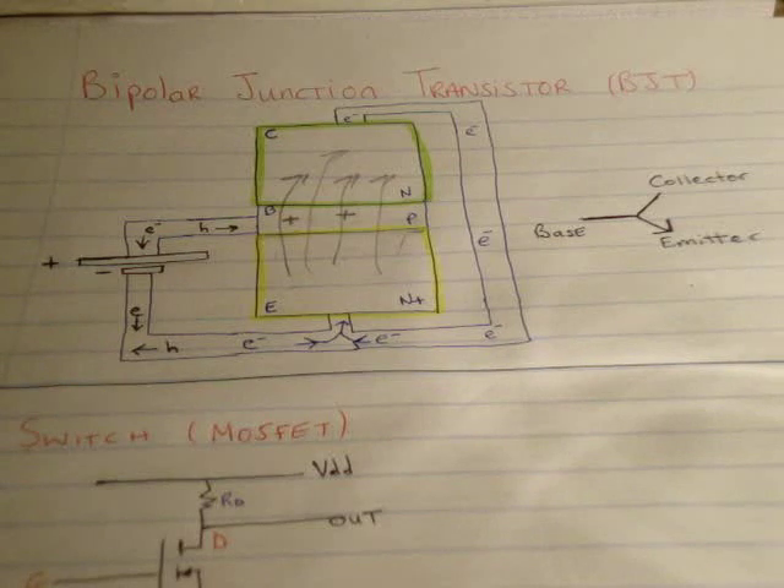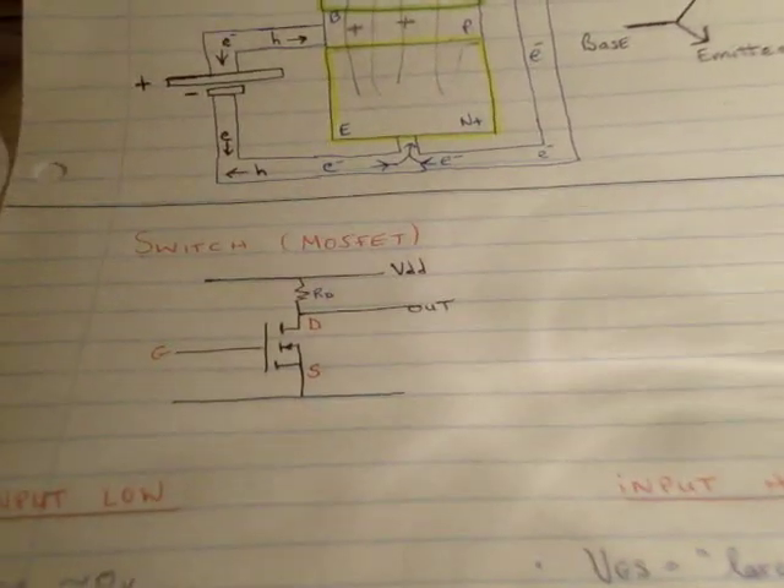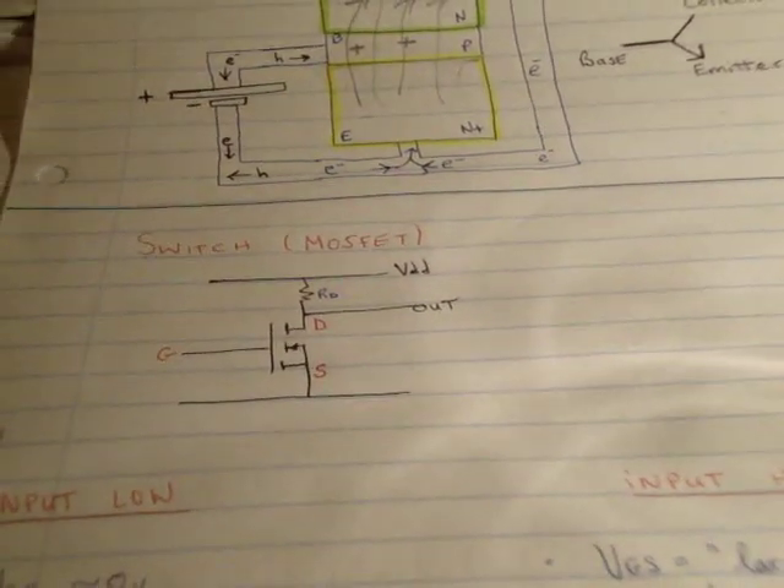I think it's much better to physically see the operation, and I'll do that in a moment. Before I do that, I'm going to show you a small bit of maths — a very small bit — of how it's used as a switch.